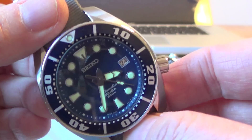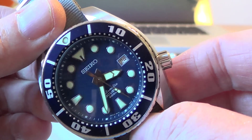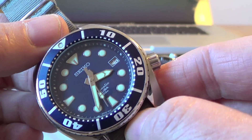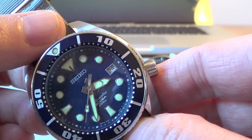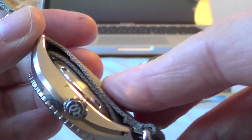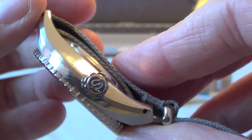The dial itself has applied indices that are beautifully done — really nice, high quality. The hands are beautiful and polished, and even the second hand is really nicely done. It's got a signed crown with the Seiko S on it.